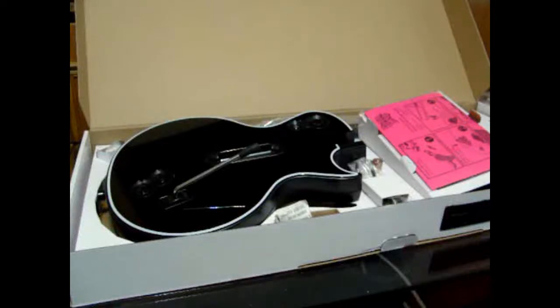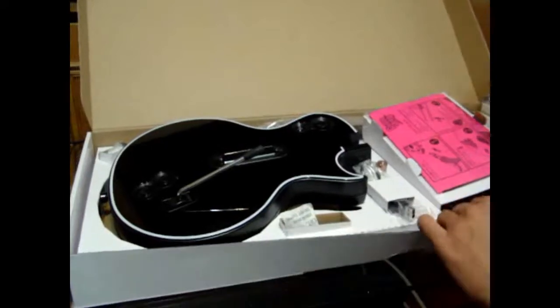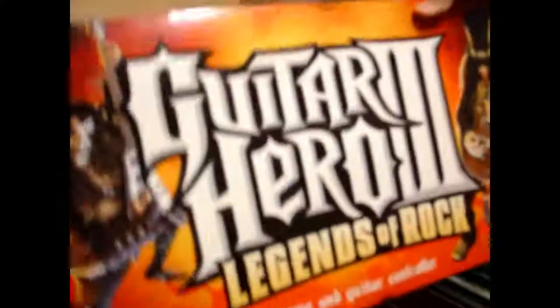Hey guys, I don't know what happened with my camera — it just turned off and the video I was shooting got messed up, so now I'm doing it again. We got the Guitar Hero 3 Legends of Rock PS3.